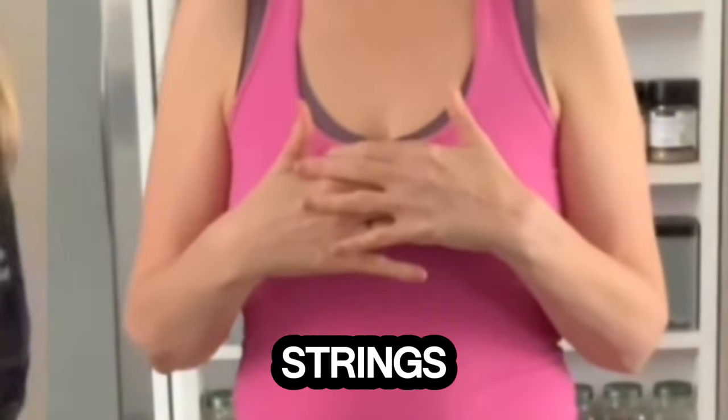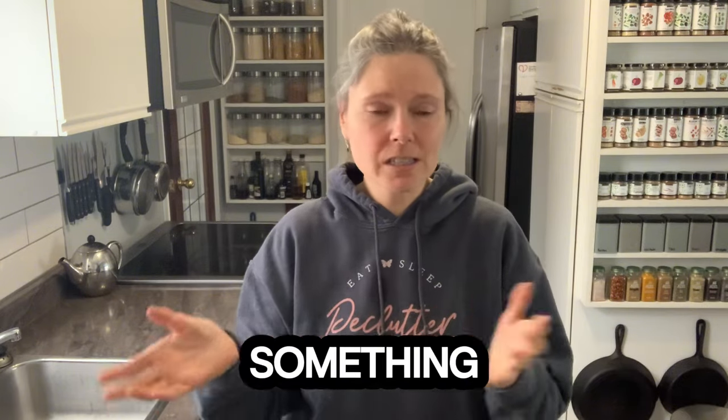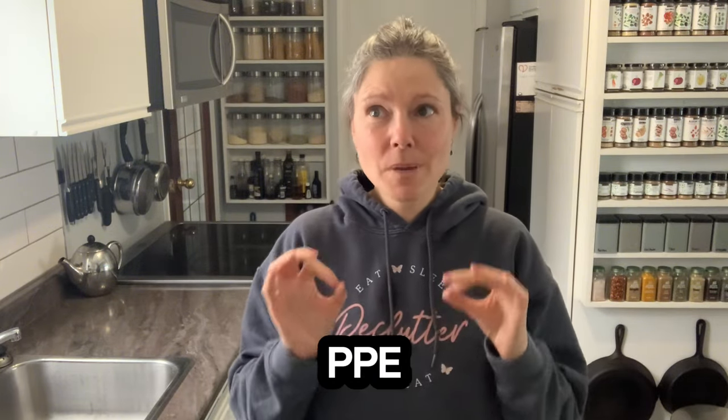Also, aprons have strings on them. I think it's a terrible idea to have strings while you're cooking — you can lean over and they can fall into something, or get caught on something. A chef's coat is like PPE.